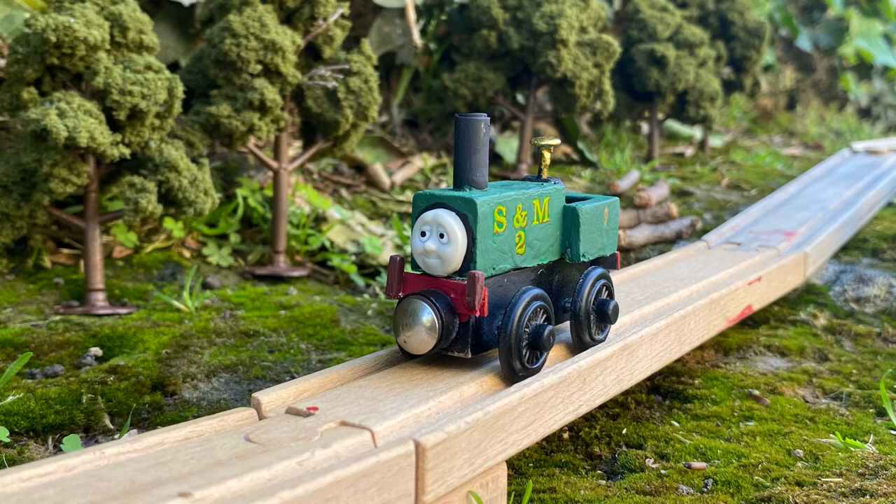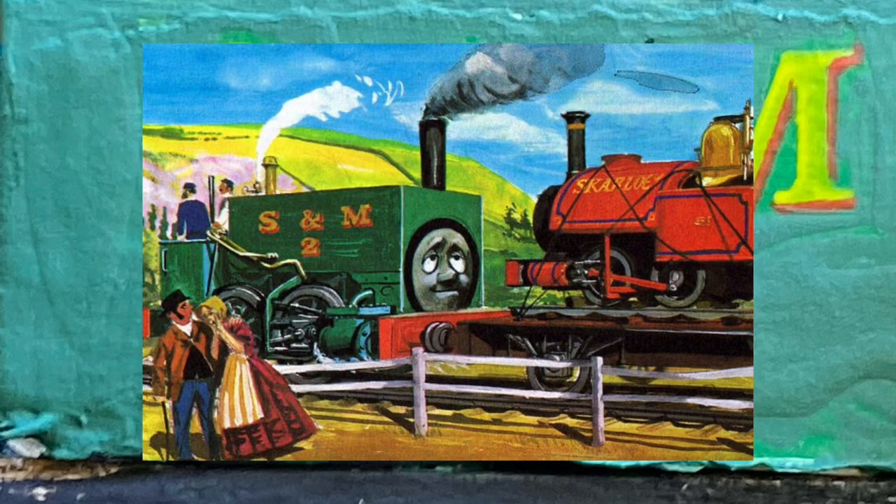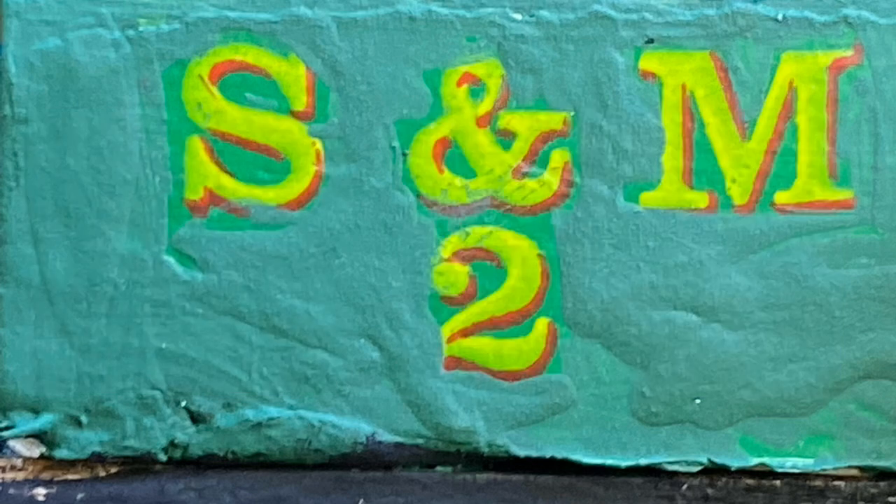Hello everyone, today we're going to be looking at my custom of Neil. Neil, despite only appearing in one book, got two pieces of merchandise, and is also very important to the lore of the Railway series, and is a character I have been dying to put into my series ever since I started.